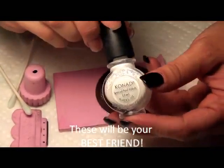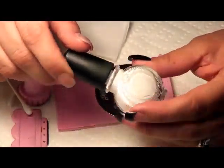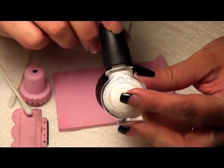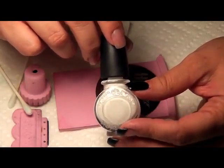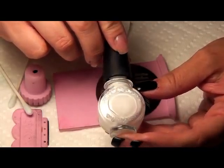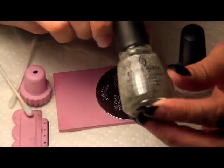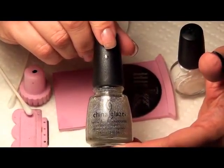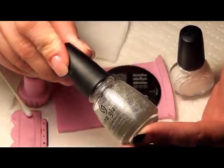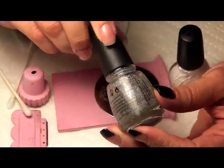Today I'm going to go ahead and use the special polish. Now you can use thicker white polishes, regular polish. If you have access to Sally Hansen's Extreme, the White on White is one of the best ones to stamp with. And also just for fun, we're going to throw in a little China Glaze Fairy Dust, and it's sort of a holographic, slightly rainbow color.